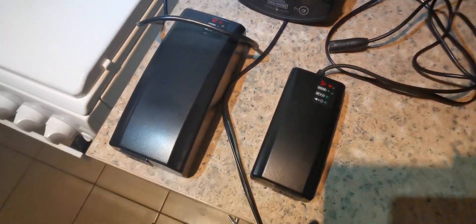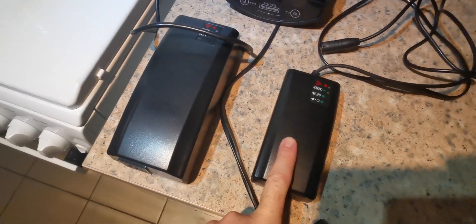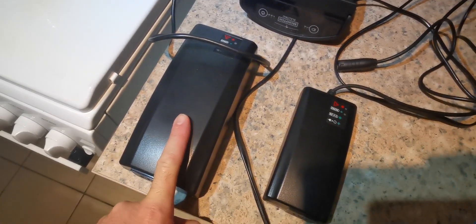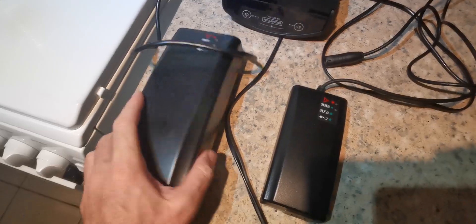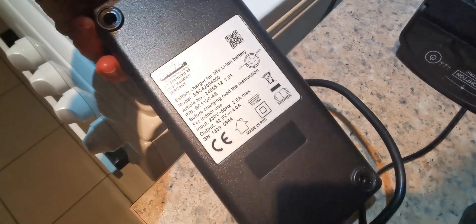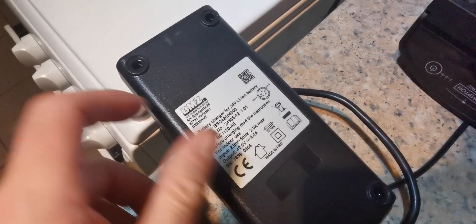This is a quick video about Brompton chargers. I've got the Brompton Normal Charger that you get with the Brompton e-bike, and the Brompton Fast Charger which is meant to charge in half the time. This one is 4 amp output, and the normal one is 2 amp output.